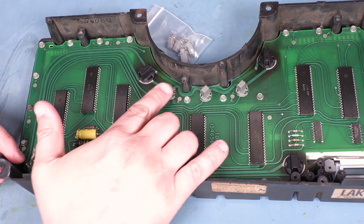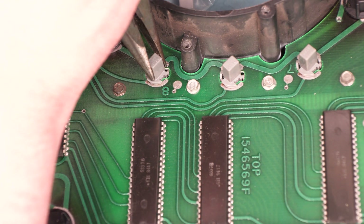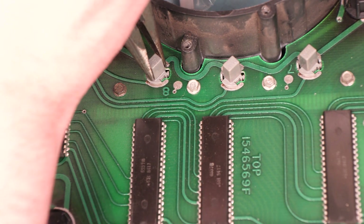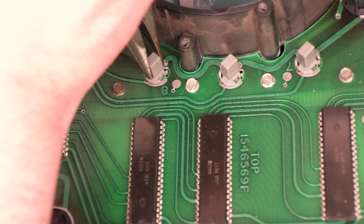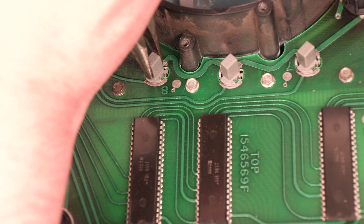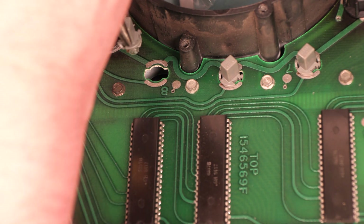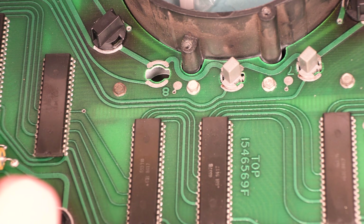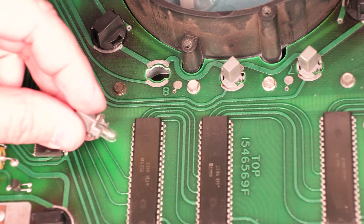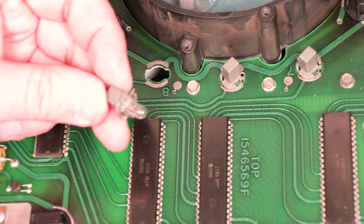Next we're going to remove the three indicator bulbs. I'm going to use a pair of needle nose pliers, because I want to be able to lift with a fair amount of force on the socket. If I lift at the same time that I'm turning it counterclockwise, I won't break the plastic retaining tabs on these sockets. If I don't lift, the retaining tabs will be broken.